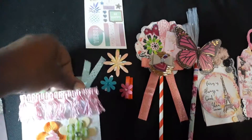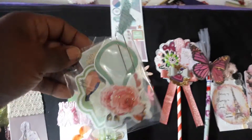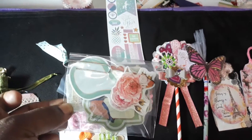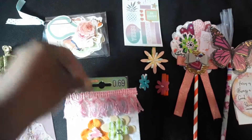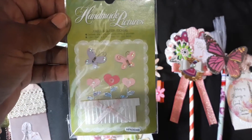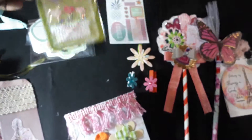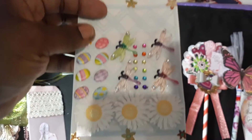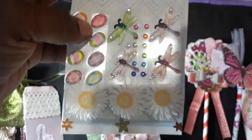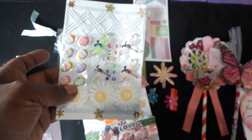Then I have a little bag of sticker labels and some handmade pictures. What else do we have on the inside? I have some bling, some little Easter eggs, and some flowers that I sent for her.